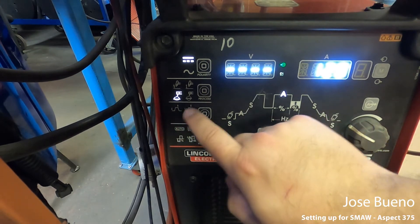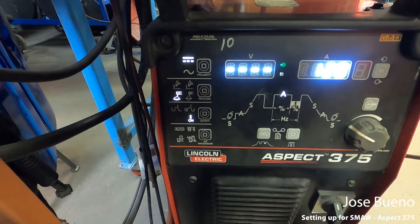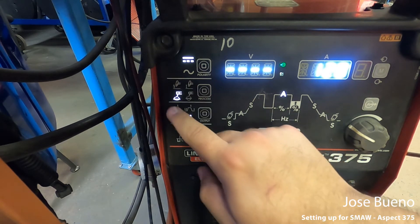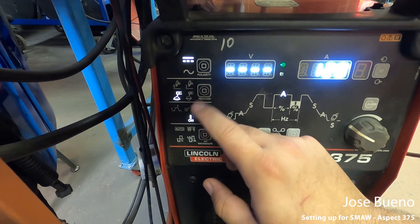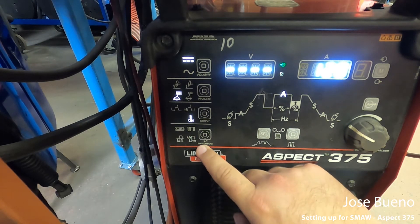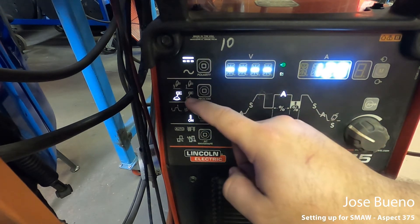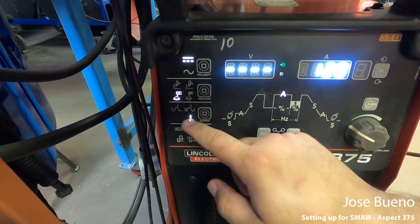For output, you have three different choices. Since we're on stick, that makes it easier to explain — output should be on because we're using stick. If we were on TIG, we'd have the choices of the two top ones, but we're not doing TIG yet. So just make sure your polarity is on direct current, your process is on stick, whatever electrode you're using, and your output should always be on.